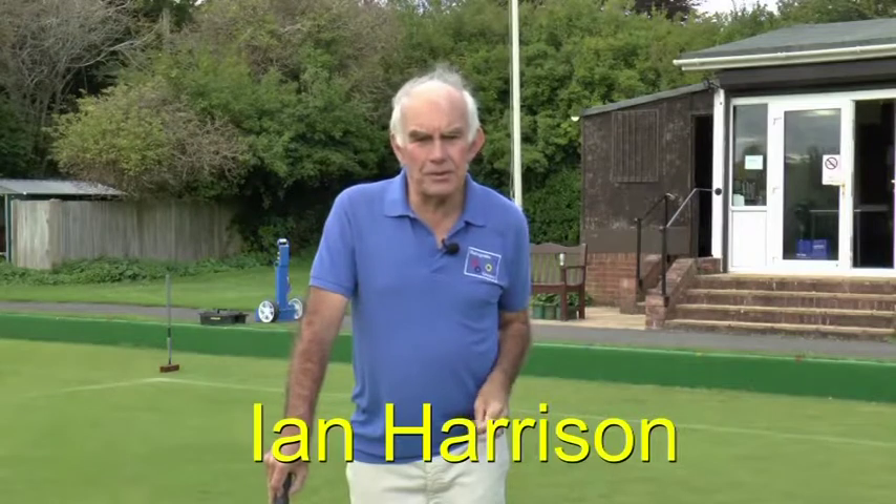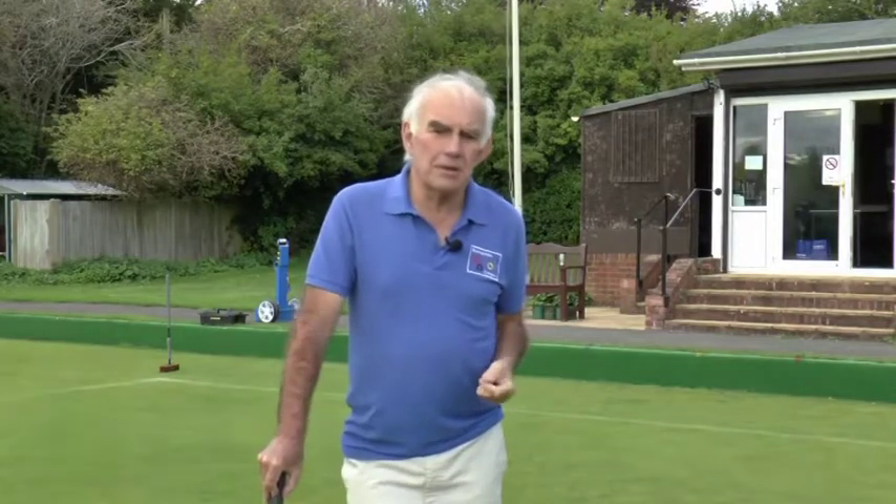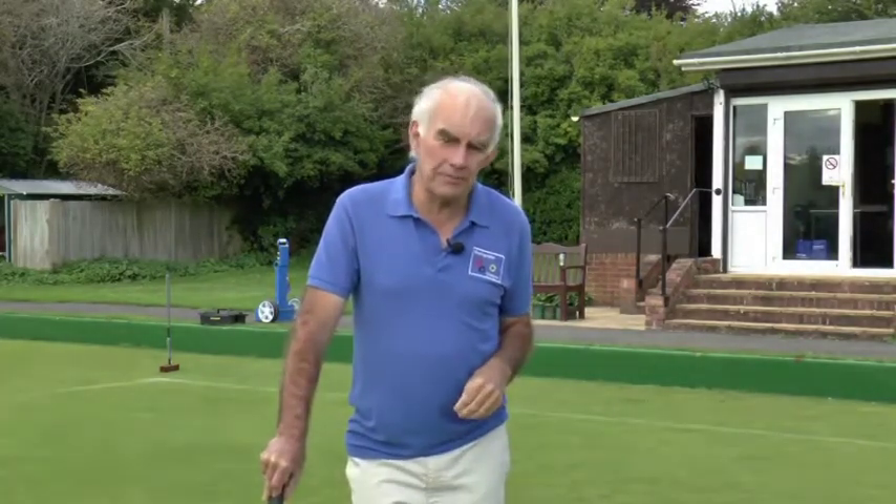Hello again and welcome to module six, the final module in this series about playing golf croquet. Much of this module you will have seen before. I'm basically going to reuse the material that you saw in the first series of these modules about playing golf croquet, because most of it is still unaffected by the changes of rules with the fifth edition.